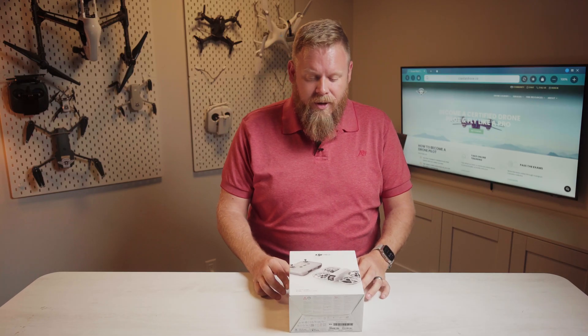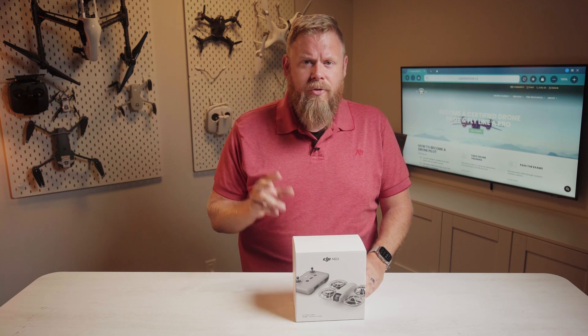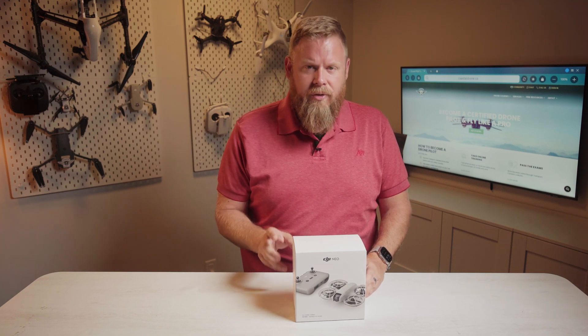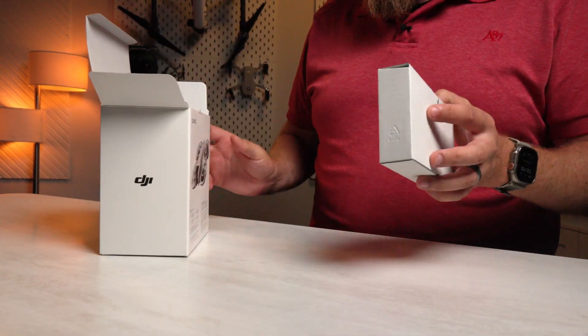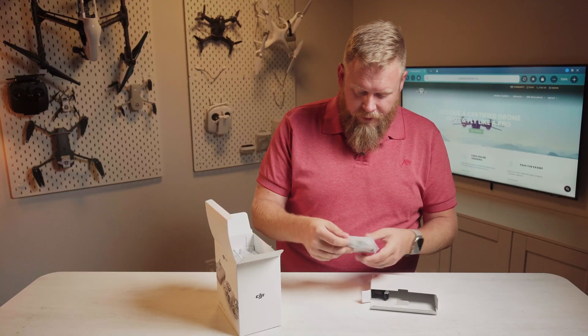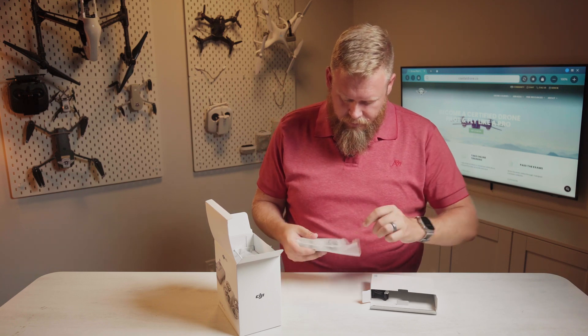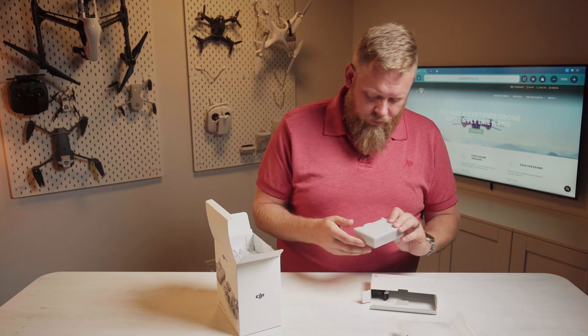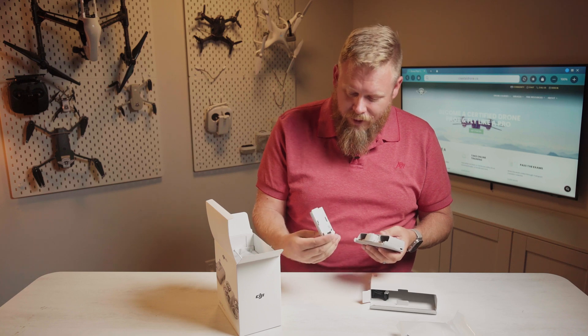The Fly More bundle we've got here will run you about $449 Canadian. This gives you a controller, two extra batteries, and some extra goodies in the box. There's another box too — in it we've got a battery charging hub, nice and tiny. So two batteries in here already, and they're kind of like phone batteries.